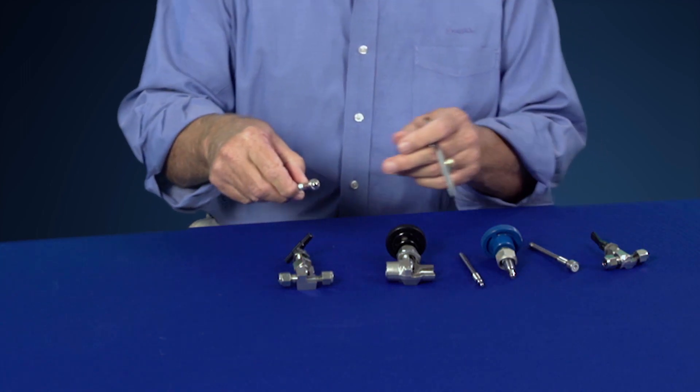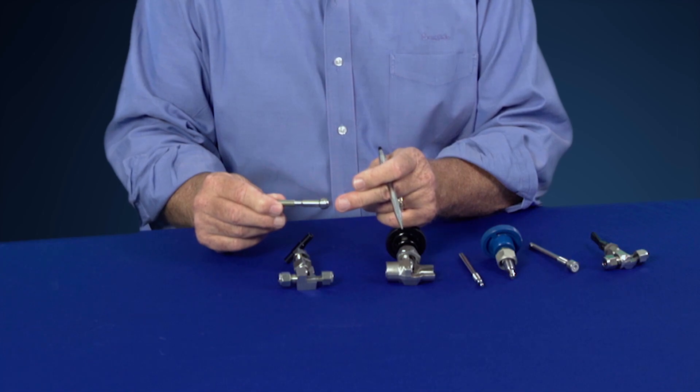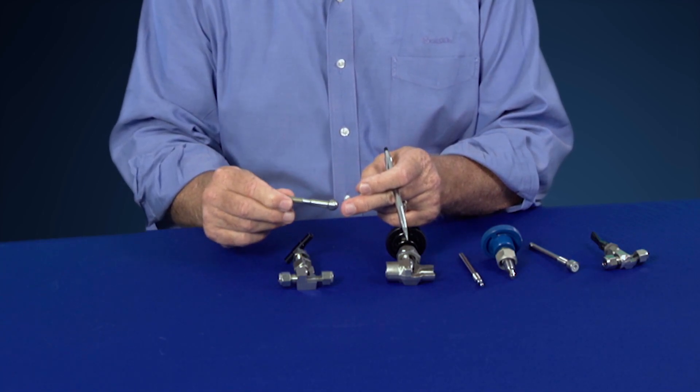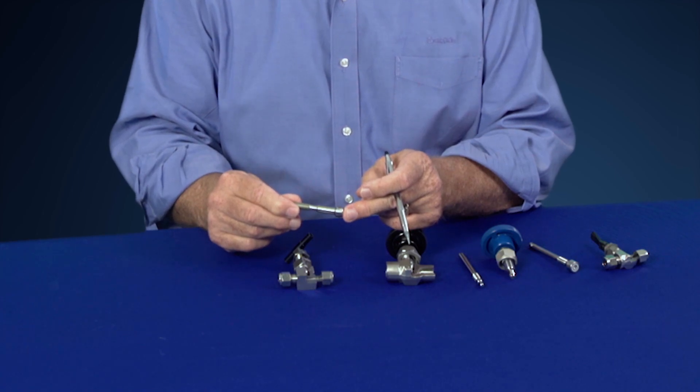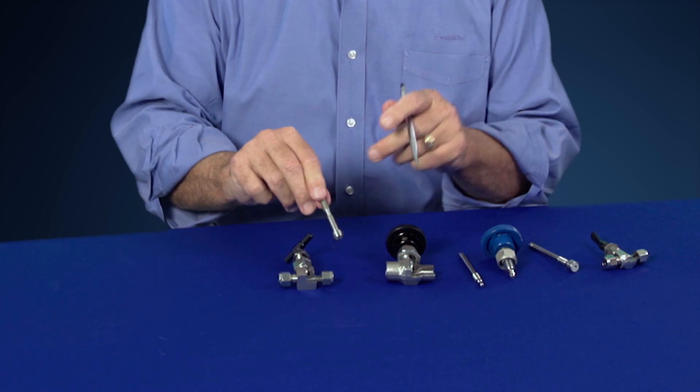The severe service valve comes with a standard ball stem tip. It's a unique design where the ball actually rotates within the stem tip, so as you close that stem tip down to the stem seat, you don't run the risk of grinding the stem tip into the stem seat.